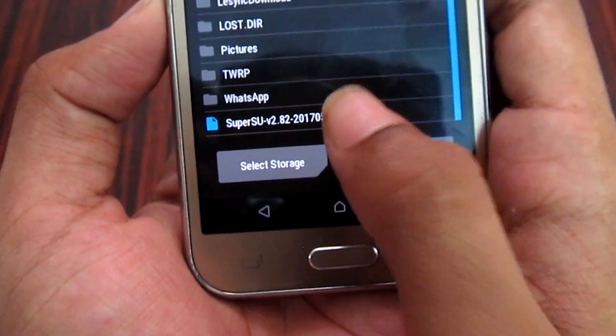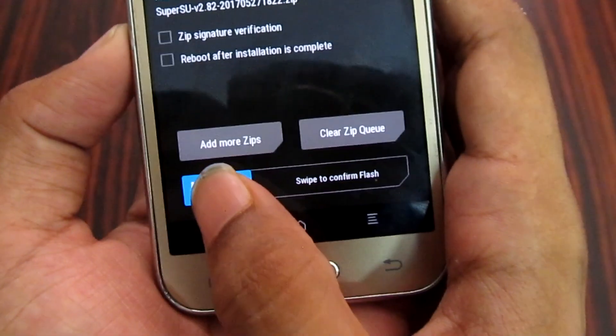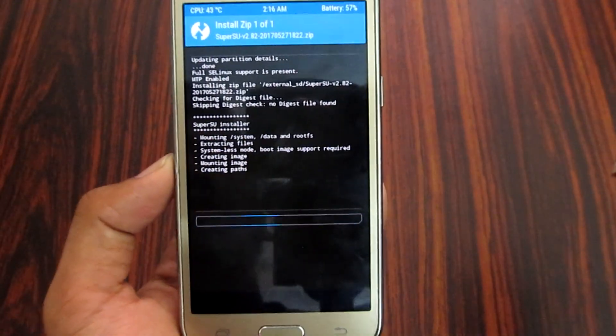Go to Downloads. Tap the file to select it, then swipe to confirm the flash. Wait about 2 minutes for the process to complete.